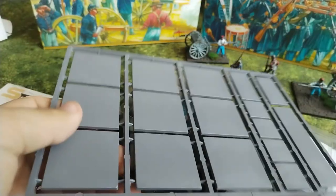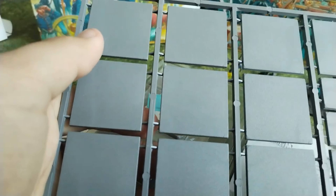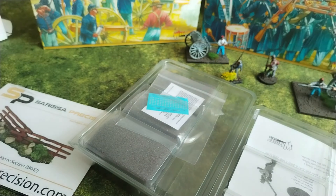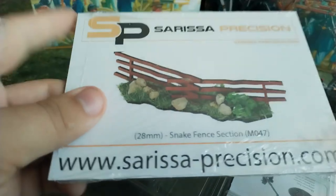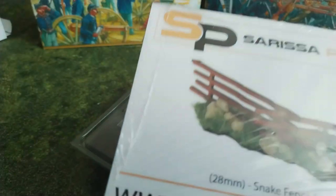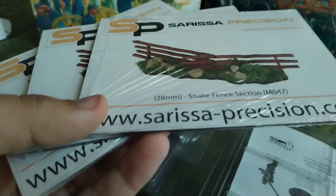You will also get bases — these are standard 4×4 centimetre bases, so if you want to base them for anything other than small skirmish, you can put four figures on this 4×4 which is sort of the standard way to do it. Also you will get little pieces of terrain — these are two snake rail fences from Sarissa. If you have all three American Civil War boxes from Warlord, you will get enough snake fences to have some impact on your gaming board.